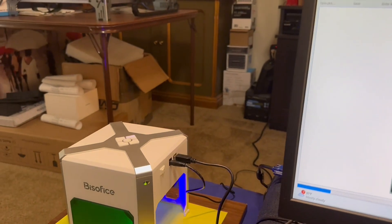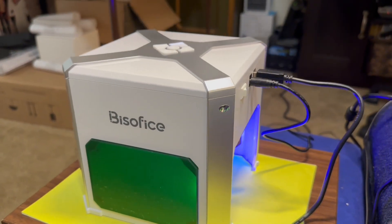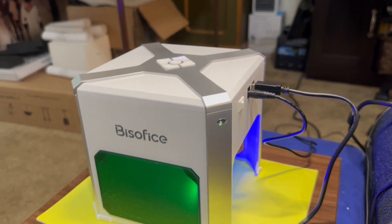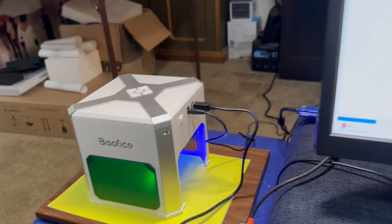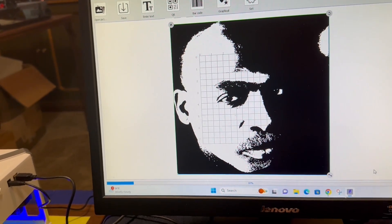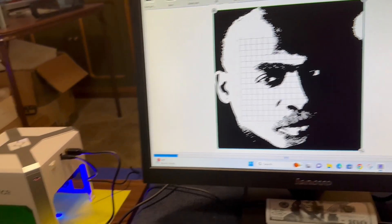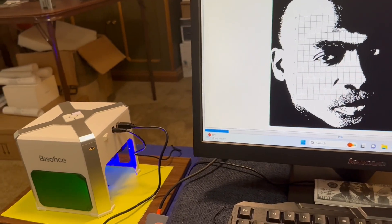This little thing is so powerful — I can smell the heat. I picked a photo that has a lot of detail, so it's taking a little longer than normal, and you can expect that with detailed photos.